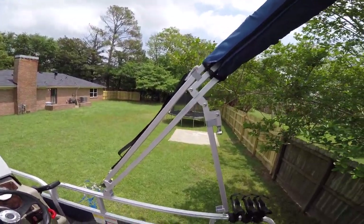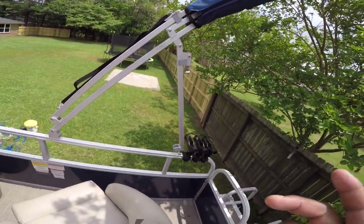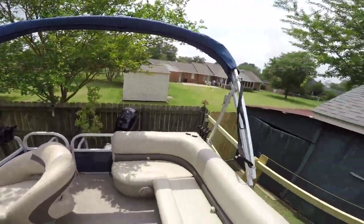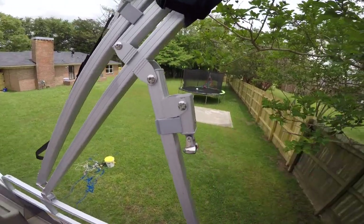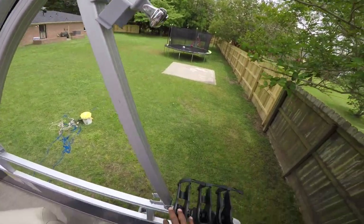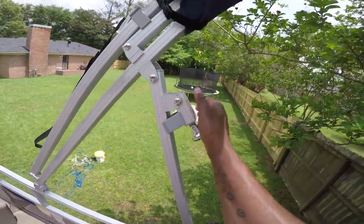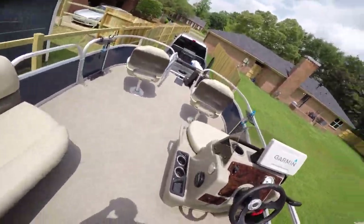Another tip: you have two options for your bimini top. You can transport your trailer with the bimini on the long/high setting, which gives it a more sporty look. But when transporting, you'll want to keep it on the short low option to clear trees and low-profile areas. Once you're on the water, put it back on the high option. If it gets too hot, just unzip, take it down, and you're good to go.